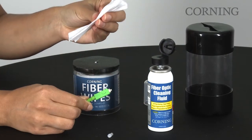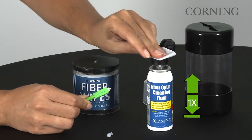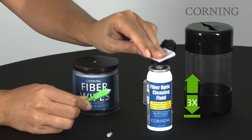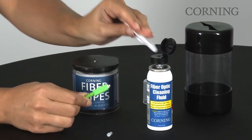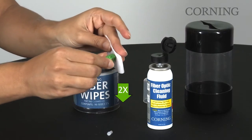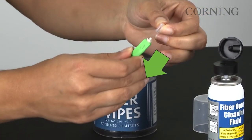Fold a lint-free wipe in half and moisten it with cleaning fluid. Clean the connector ferrule tip twice with the moistened wipe. Reinstall the connector's white dust cap.